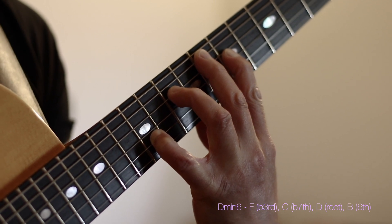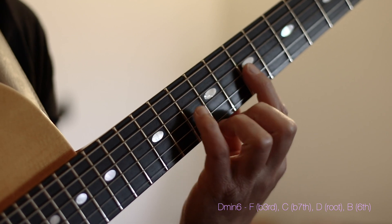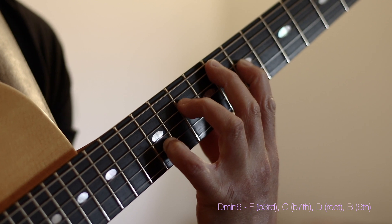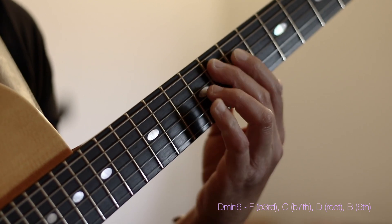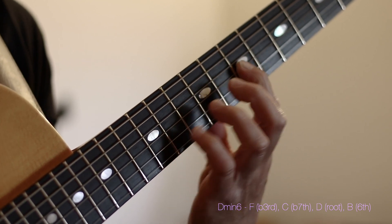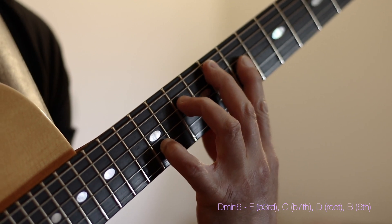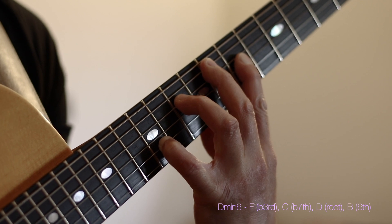I'm spreading the voicing as an F followed by a C followed by a D and finishing with a B. Now respectively in our D minor harmony, F happens to be our flat 3rd, C is our flat 7th, D is your root and B is your 6th or 13th. So we create a D minor 6th or D minor 13th sound.